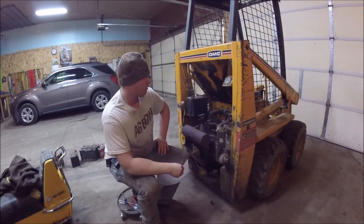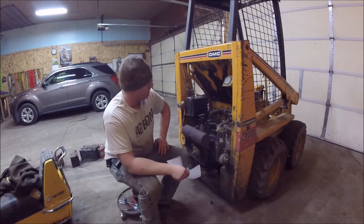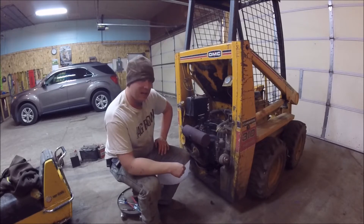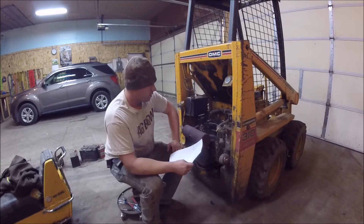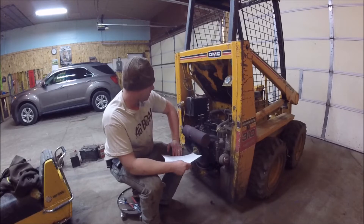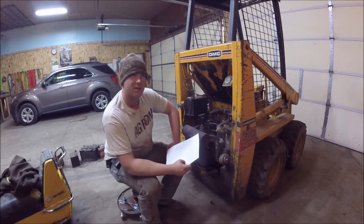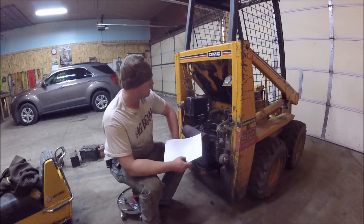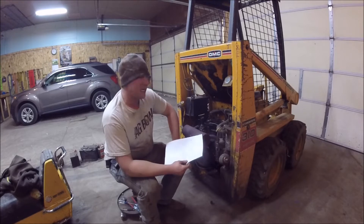I found some engine information quite easily. This engine is rated for 3600 RPM, which I don't have any way of checking right now, but I'm quite certain it's not running that fast. I'm going to adjust it up a little bit, take it out, do a little bit of test driving, and see if it changes the way it performs. I don't want to overdo it.